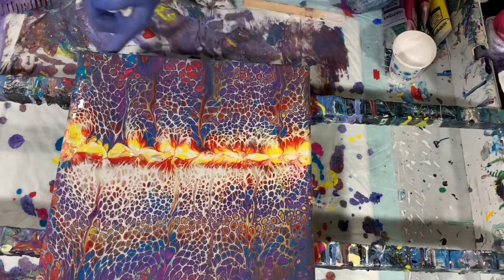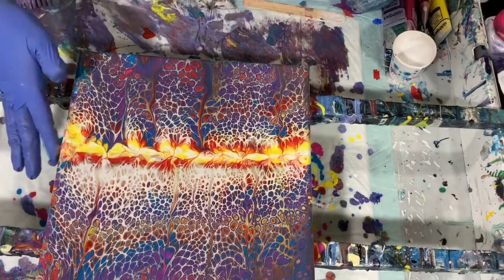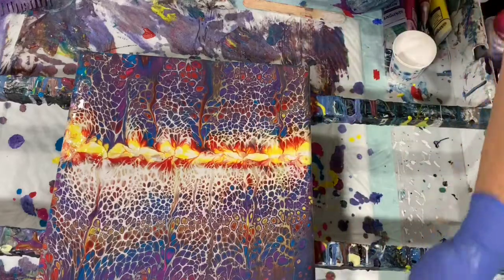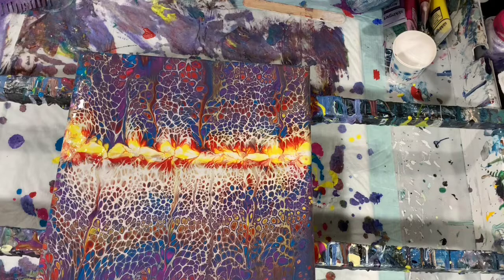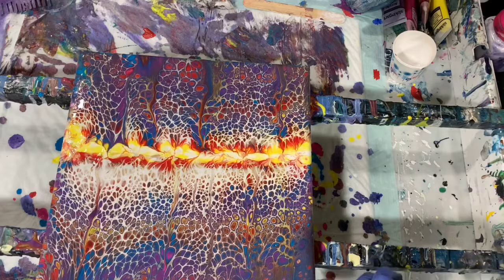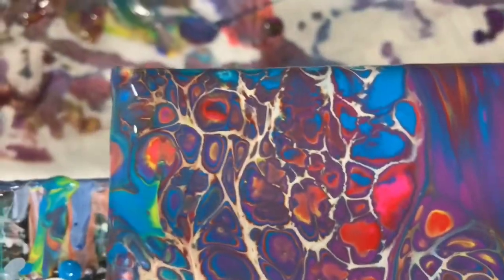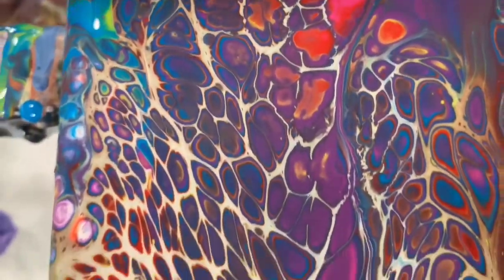I'm pretty happy with that. I'm going to check the bottom and the sides here, and I'm going to get you down for a close-up. Just fixing a corner here. Okay, we'll get you down for a close-up. Here we are — this is the upper left-hand corner, and I'll take you down the left-hand side.